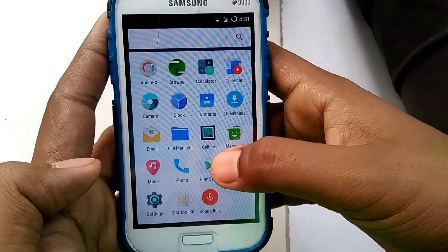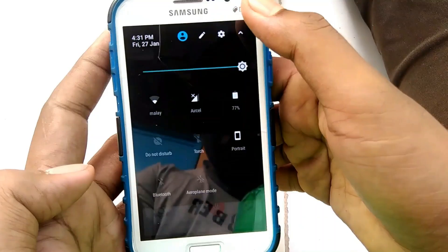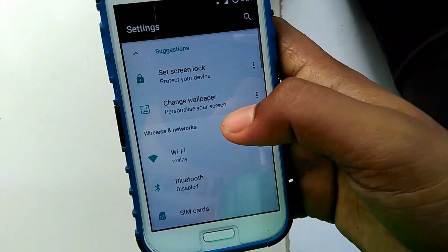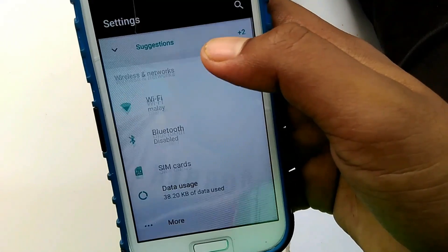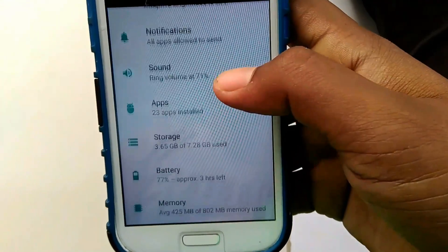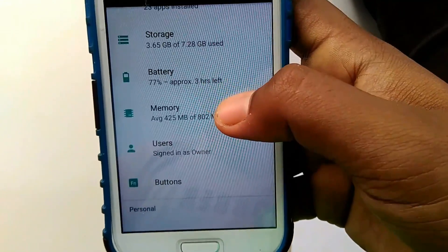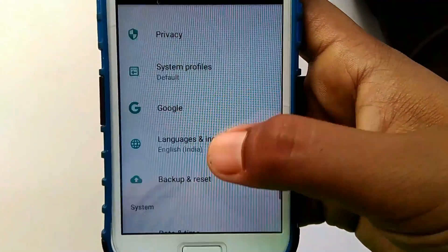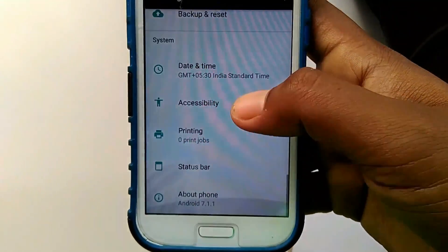Hey, what is up guys, welcome to Information Today. I am going to install LineageOS on Galaxy Grand Duos. LineageOS is a free, community-built aftermarket firmware distribution of Android 7.1 Nougat, which is designed to increase the performance and reliability over stock Android for your device. LineageOS is based on the Android Open Source Project with extra contributions from many people within the Android community. It can be used without any need to have any Google application installed.